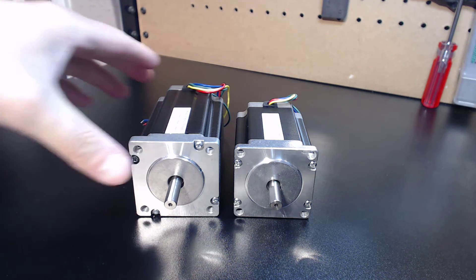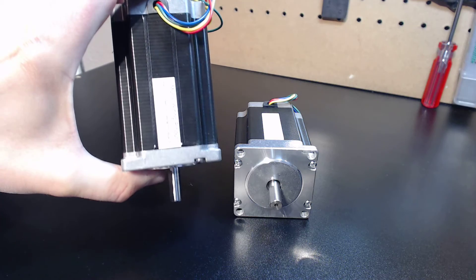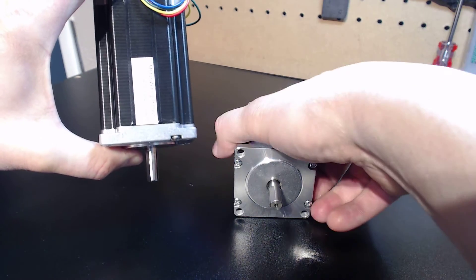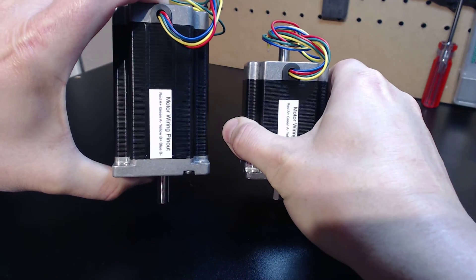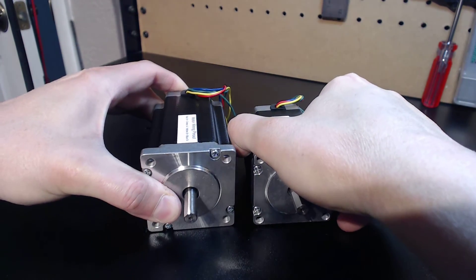Now, one of the big questions I always get asked about my 600 ounce is how do I get that torque out of it? If you look here at the 300 ounce and the 600 ounce, you can see a significant difference in the length of the body — that is what makes the difference.